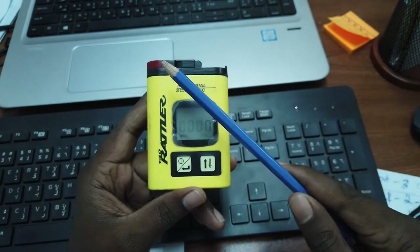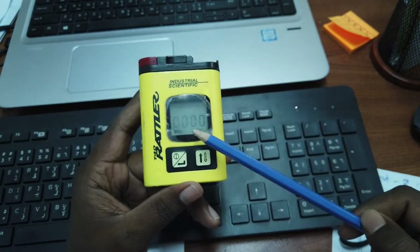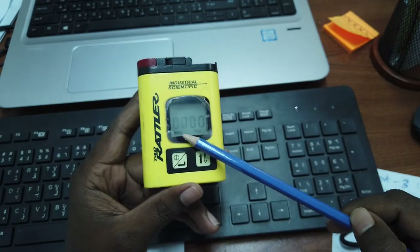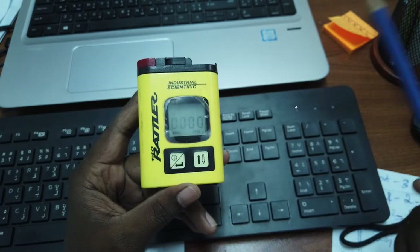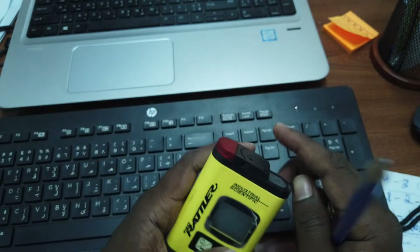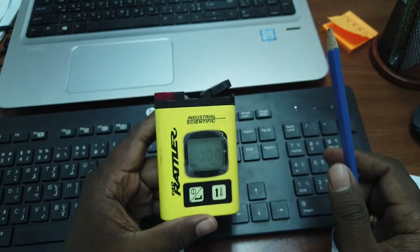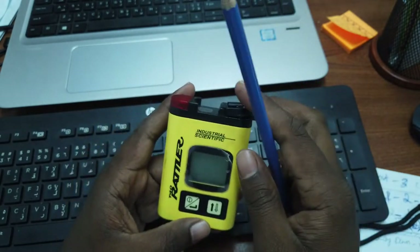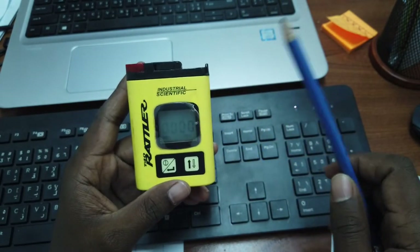After the startup countdown, there will be two light alarms and two vibrations. The device will show zero zero zero zero PPM and will display the battery capacity and charging level. When we open the lid, the receiver alarm activates — the audio alarm will be raised here. We can test the audio alarm this way.